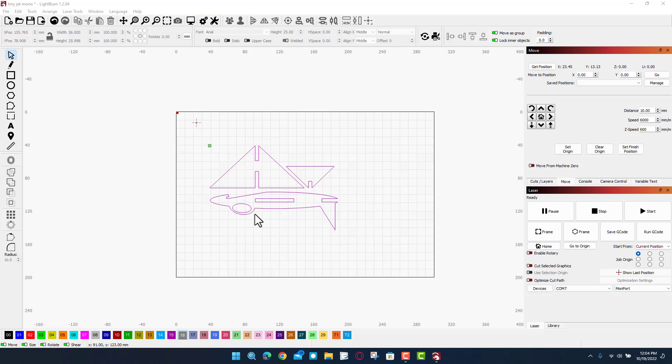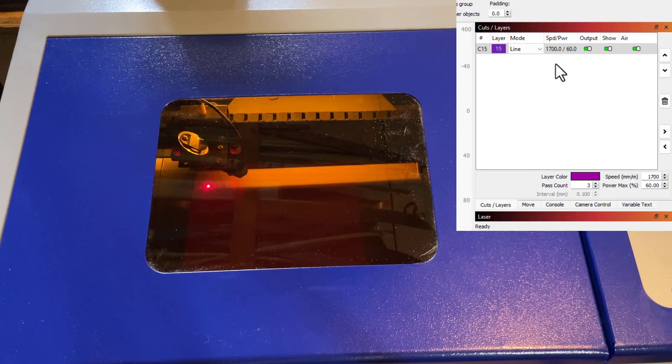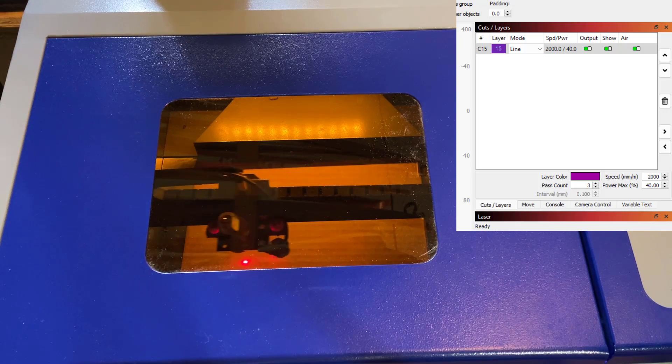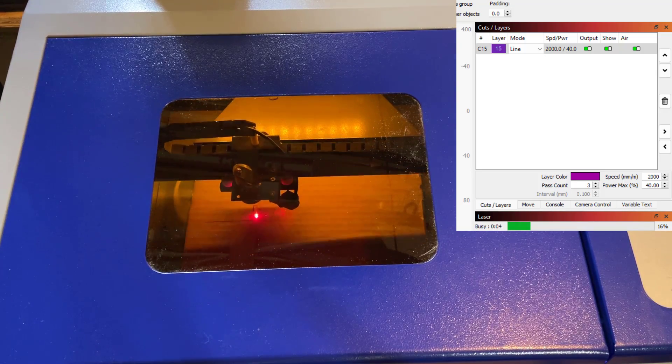It's time for project one — this is a tiny jet that I made in TinkerCAD. I love to cut these out of cardboard. I've got the cardboard in the machine, moved it to where I want. I'll nudge it so you can see that it is moving. I'm going to change my cuts and layers — setting my speed to 2000 and my power to 40 percent. Let's quickly hit Frame — notice it is staying on the cardboard just like we want. Let's hit Start. I'm going to put on my safety glasses and let's see just what we made.